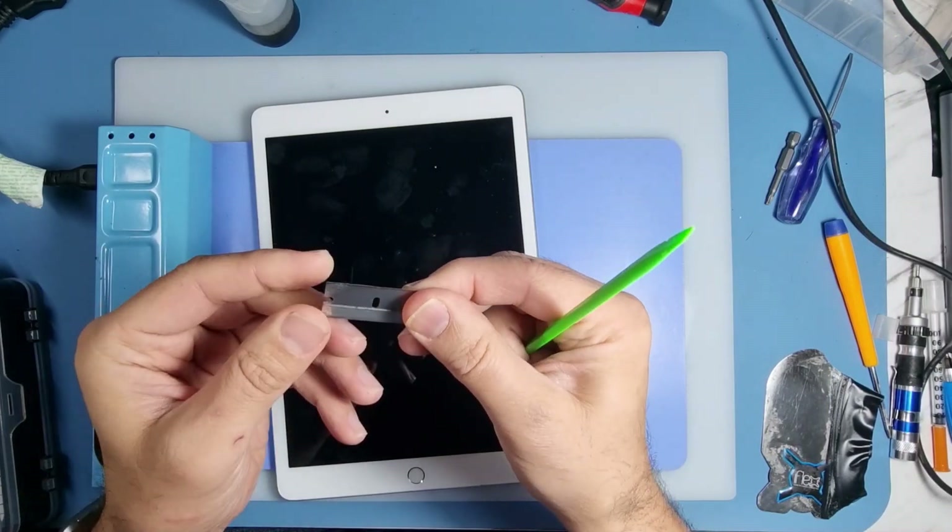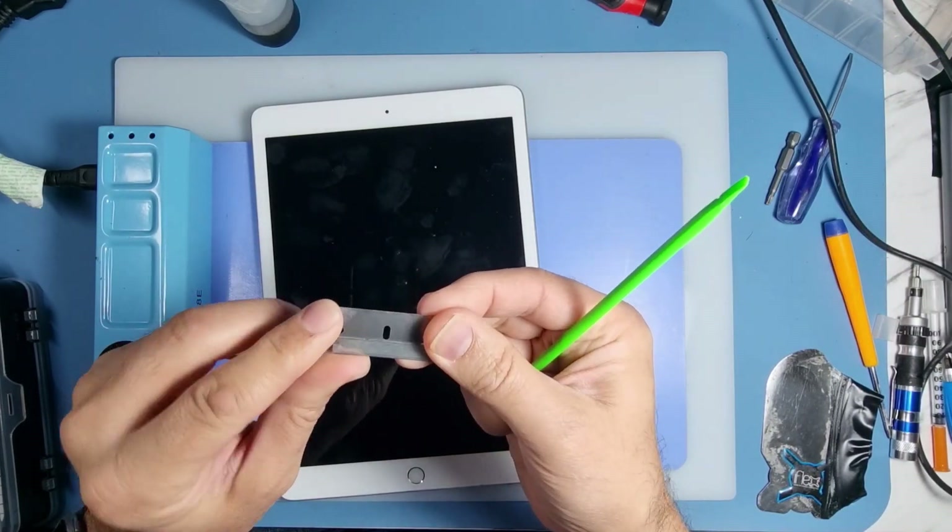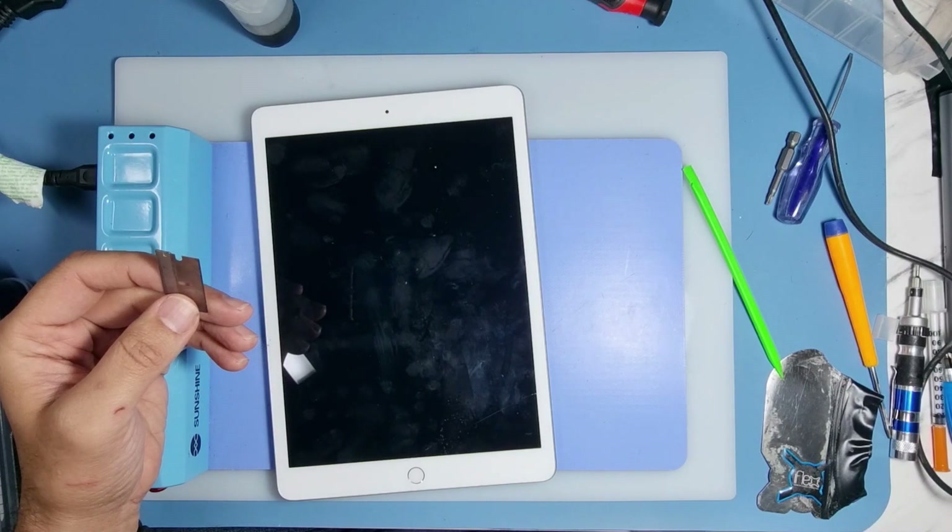A little blade to remove the old adhesive as well.